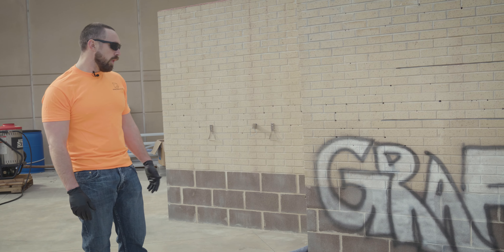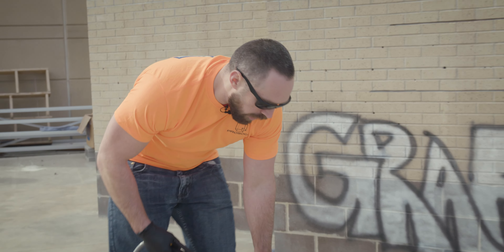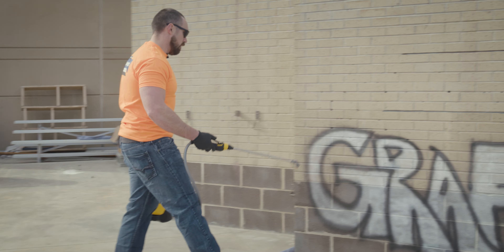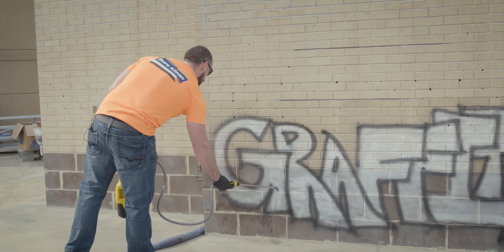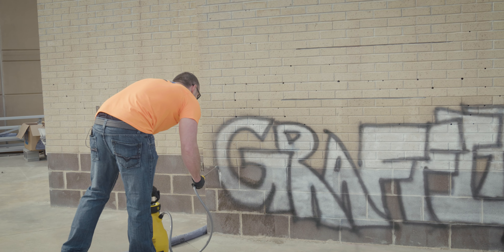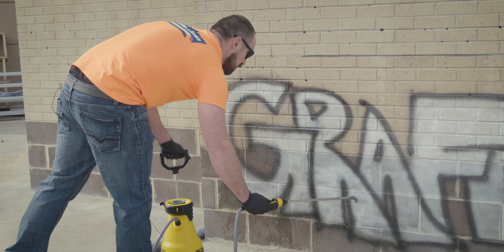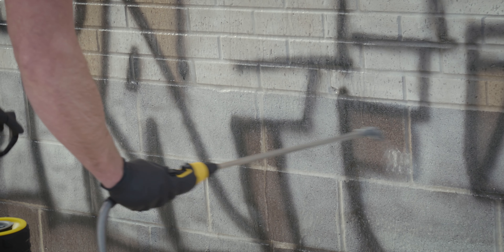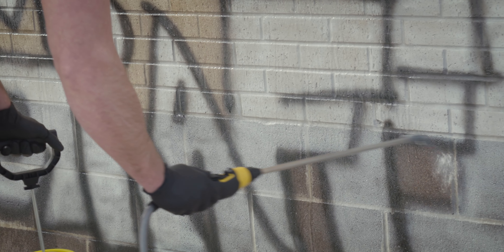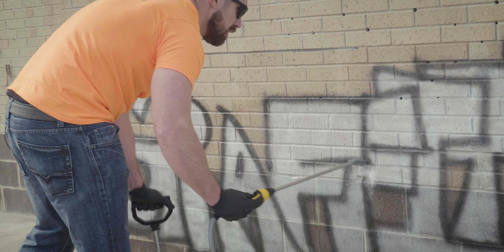Products were all applied in wet-on-wet coats as per the product data sheet. The product I'm going to apply here is just our standard graffiti remover. We'll make sure we go just a little bit beyond the graffiti on all sides so we can get any overspray and halo effect we might get.